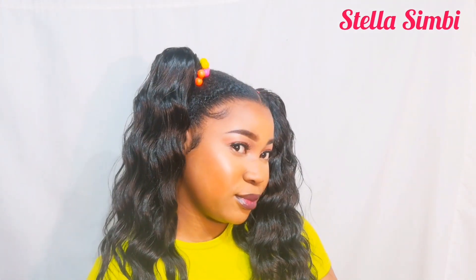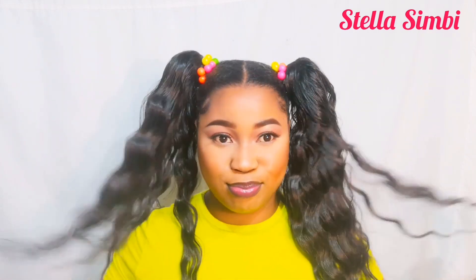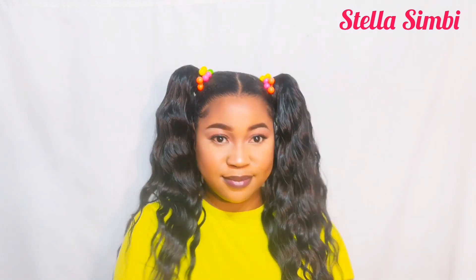Hello guys, welcome back to my channel. My name is Stella Simbi. If you're new, you're welcome — please subscribe. And if you're already subscribed, thank you so much for coming back. In today's video I'm going to show you how I did these two Barbie ponytails on my short 4C hair. So let's get into the tutorial.